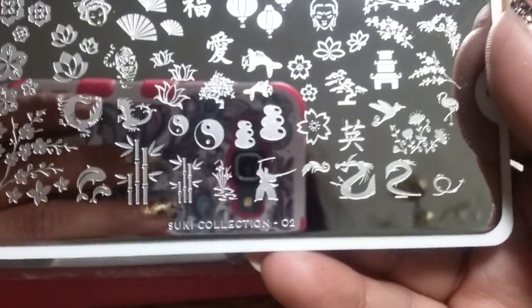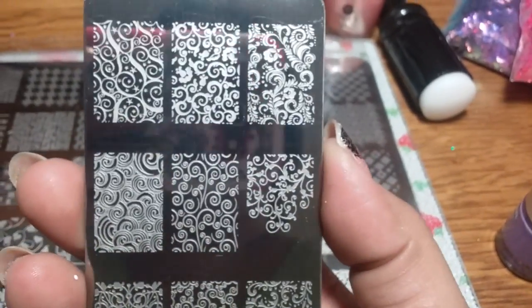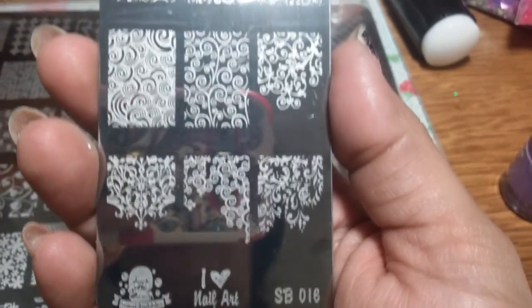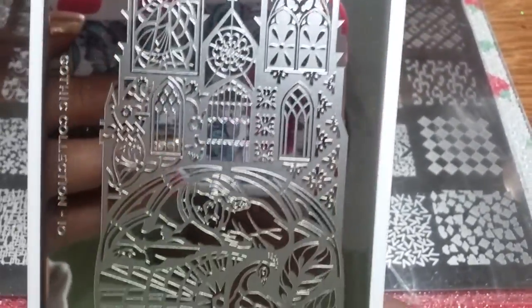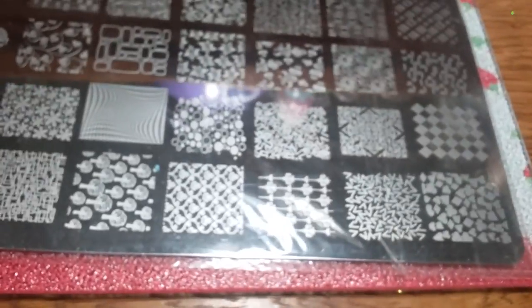You're also gonna get this Mo You plate — this is the Suki Collection number two. Then there's this Sugar Bubbles plate, which is a thick, thick plate — an awesome plate. It's Sugar Bubbles 16, never been used, with beautiful floral designs. Then there's another Mo You plate, a gothic one with doves or birds flying and some really beautiful images — also never been used.